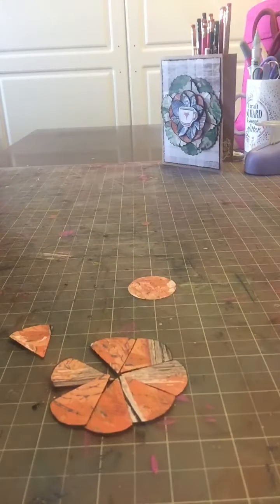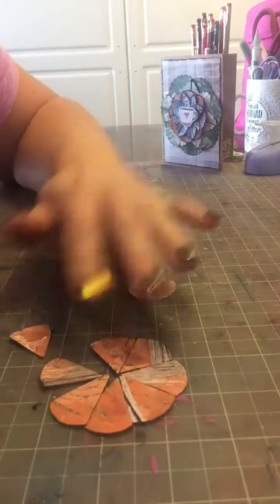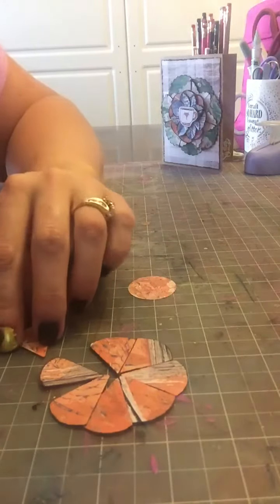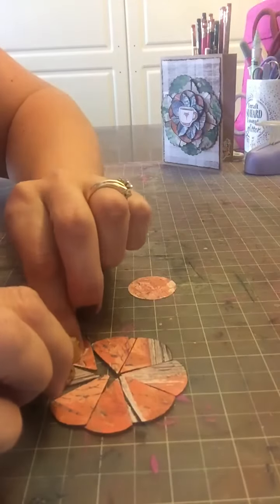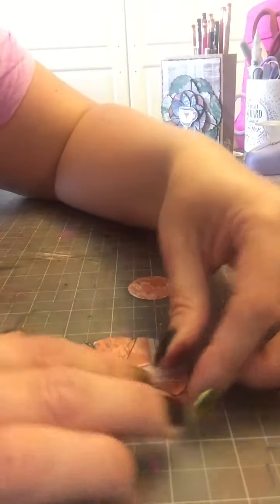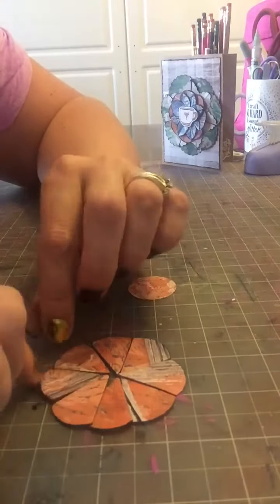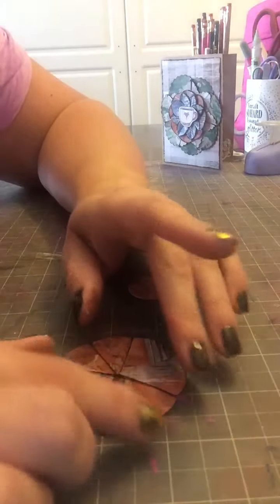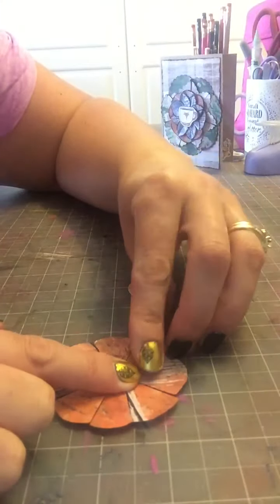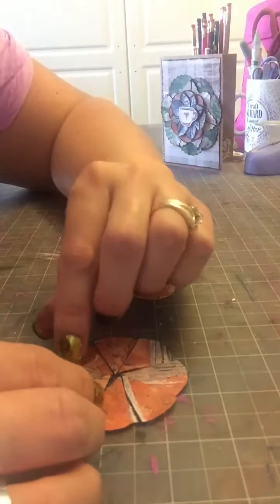I'm doing this placement a little bit different. There are a couple ways you can do the placement and I've done it both ways. The first way is you can go ahead and adhere your petals directly to the sticky circle. However, I'm doing it upside down right now and then I'm going to flip the circle over on it. This isn't always going to be perfect — and that's okay, because nowhere in nature is a flower absolutely perfect.